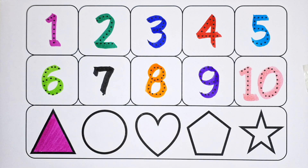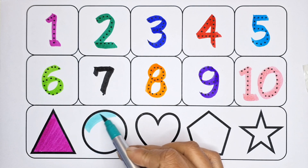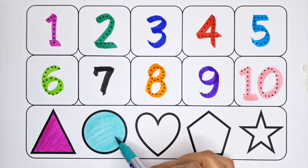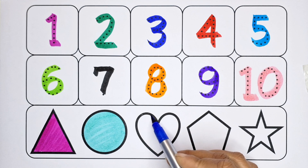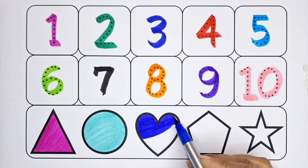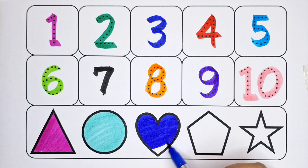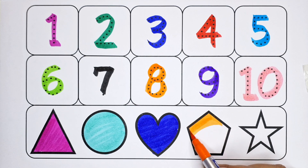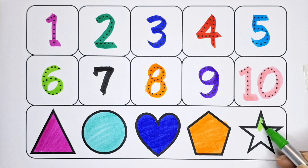Pink color — triangle. Light green color — circle. Blue color — heart. Orange color — pentagon. Green color — star.